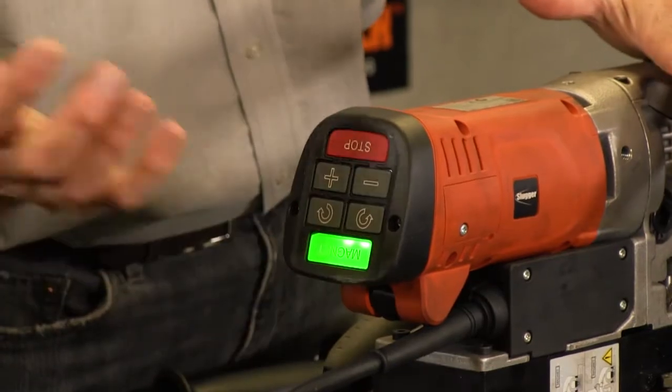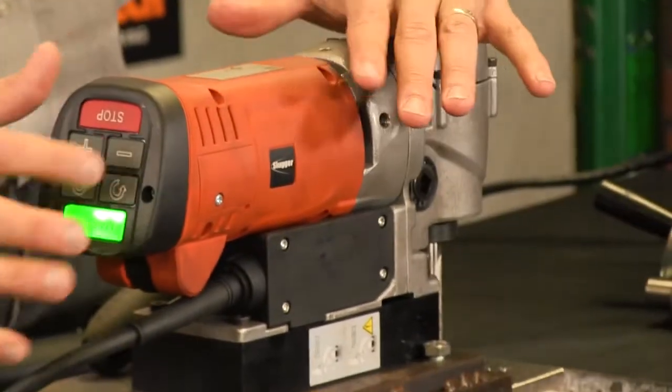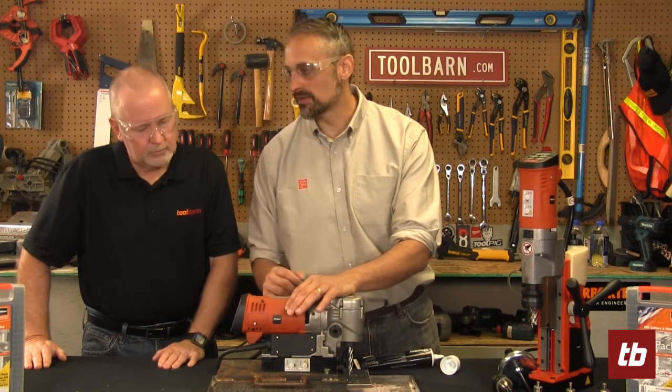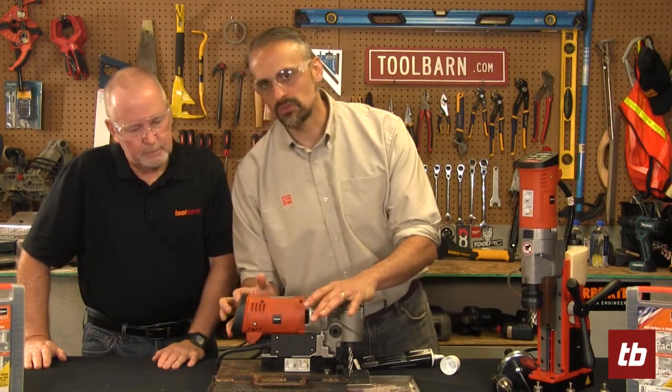Second is the on button — pretty simple. It's very little speed for larger holes when you're tapping; you're going to use the slower speed. And the stop button.